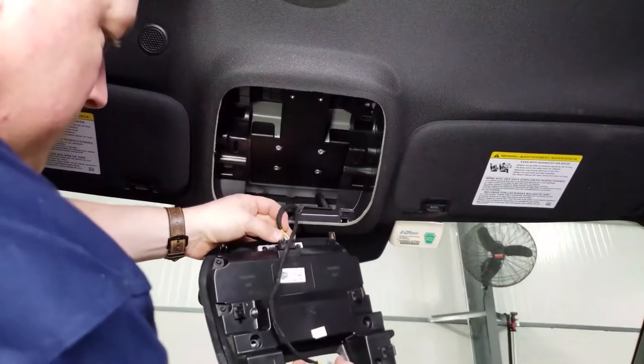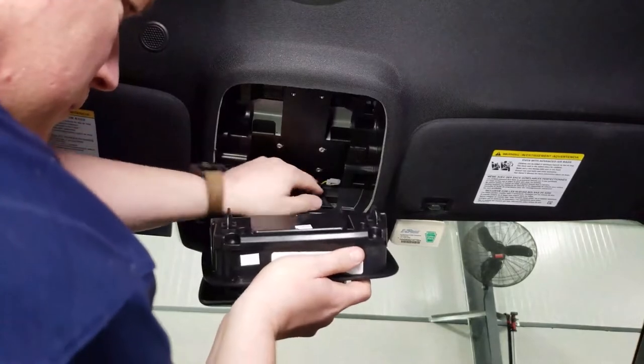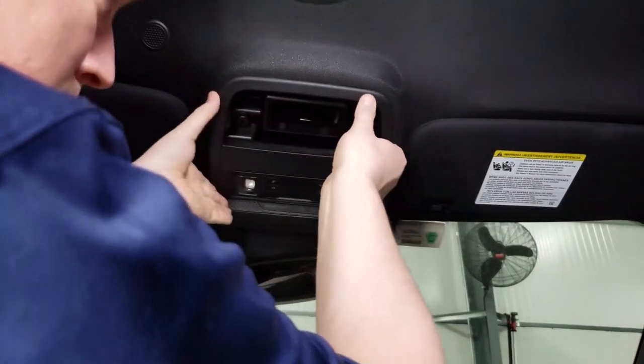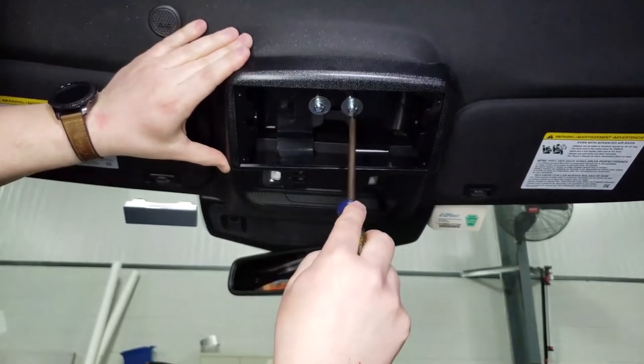Take the factory Ford overhead console and plug it back in. The dome light plug will not be used again, so you can push that towards the back of the headliner. Snap everything into place and then take the Havis overhead console shroud, place it up to the roof, and using the supplied hardware attach it to the main mounting bracket.